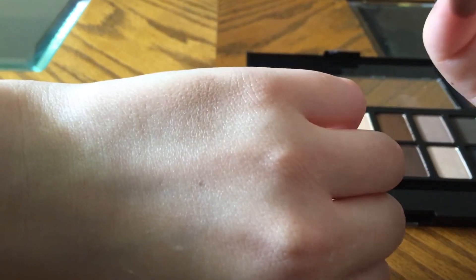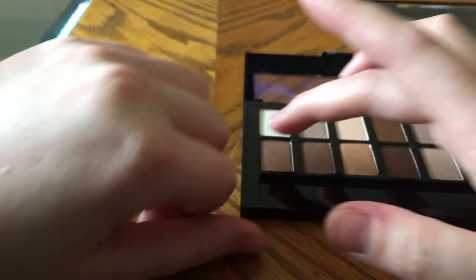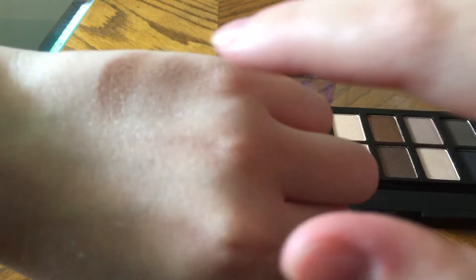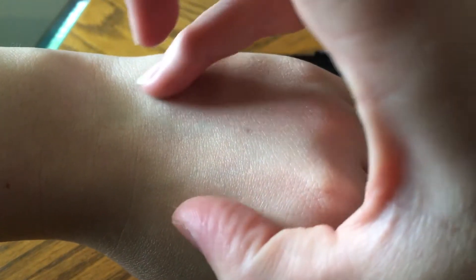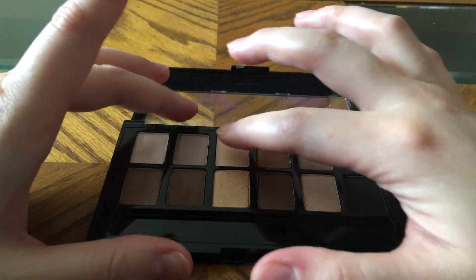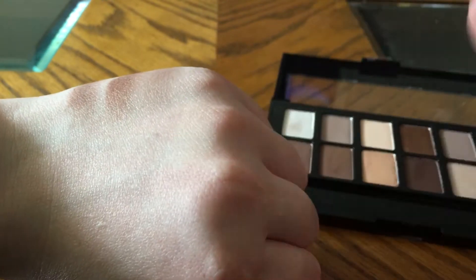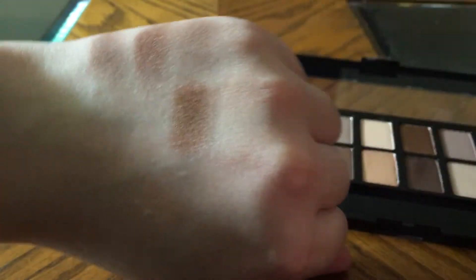This one isn't showing up too well, but this one is showing up a little bit more. The thing about this palette is if you don't have a base, it's not really going to show. That dark one showed up pretty nice. Moving to the next four — this Maybelline palette definitely has more shimmer shades. This one is a matte that's the exact same color as my skin, but that one showed up no problem.